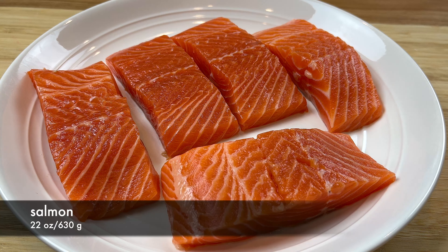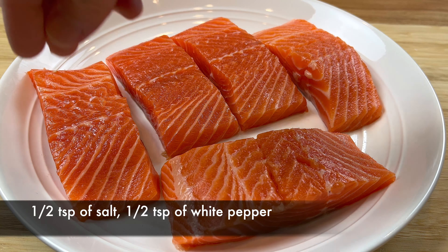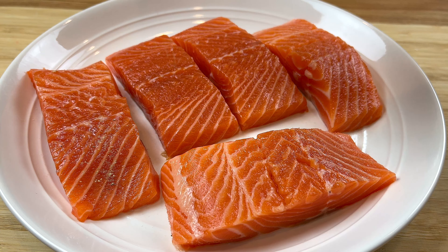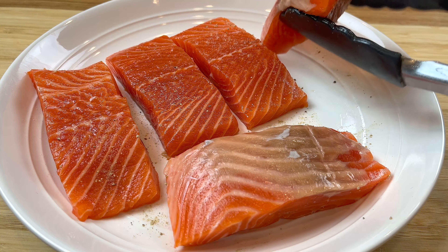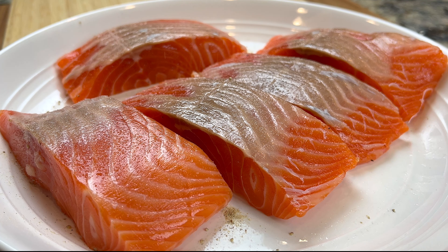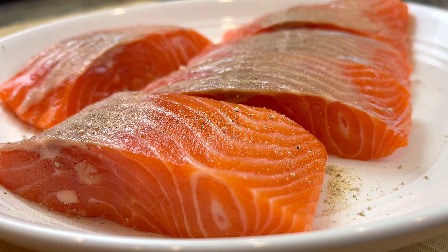The first step is to season the salmon with some salt and white pepper powder. This helps to add some flavor into the salmon, so that when we bite into it, the flavor is not just on the outside — inside the salmon will be flavorful too. Be sure to season on both sides. I recommend using skinless salmon here, because it will give you a more uniform texture in the finished dish. After seasoning both sides, let the salmon sit for at least 15 minutes.